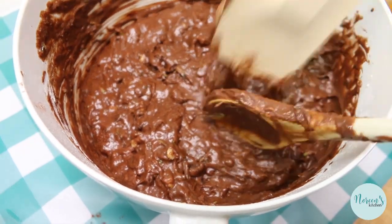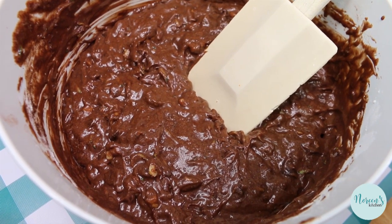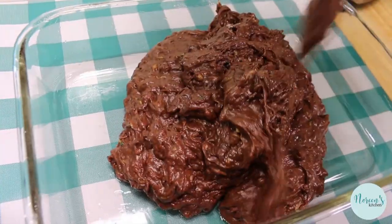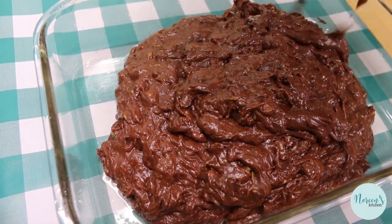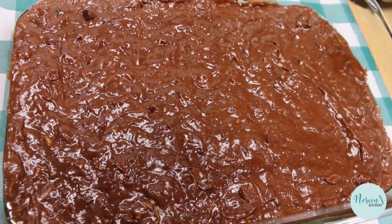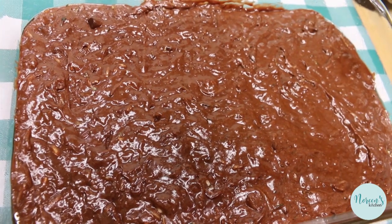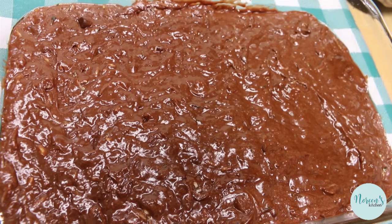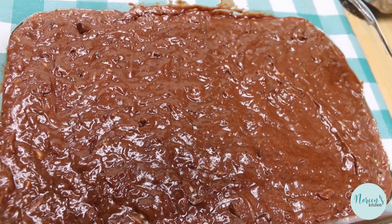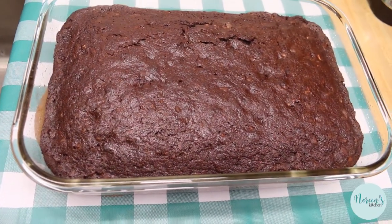I'm gonna grab a spatula and we're gonna pour this into a 9 by 13 baking dish. You can use a cake pan — I feel like you could put this in a couple of loaf pans but I don't know how long it would take to bake, so keep an eye on it. I sprayed the pan with some oil and spread it with a silicone baking brush. My oven is preheated to 350 degrees. We're gonna bake this for 25 to 30 minutes, or until a toothpick inserted in the center comes out clean of batter. If it comes out with chocolate chips, don't be alarmed, but if you see batter keep it in for a few more minutes. Set your timer for 25 and then check it.